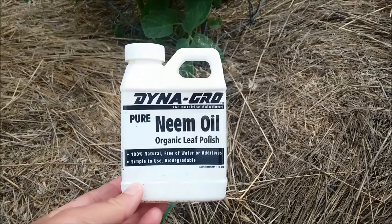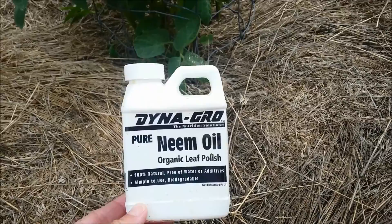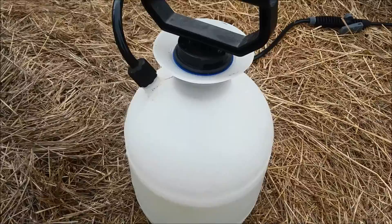Basically with this I use a half a teaspoon per quart of water, plus a half a teaspoon of dish soap as an emulsifier. Then I just mix it up into a spray bottle like this and lightly spray everything in the garden.